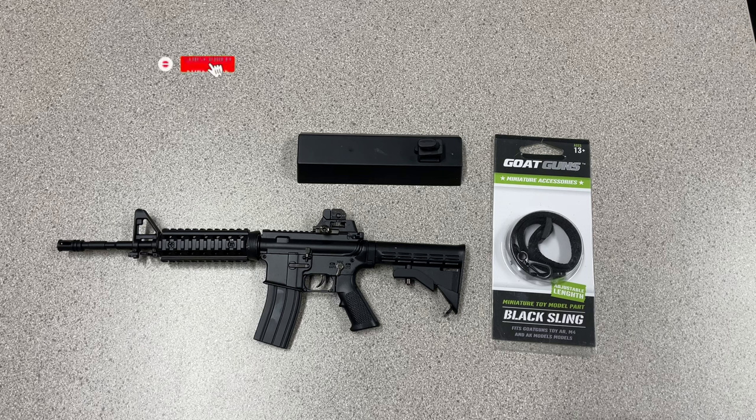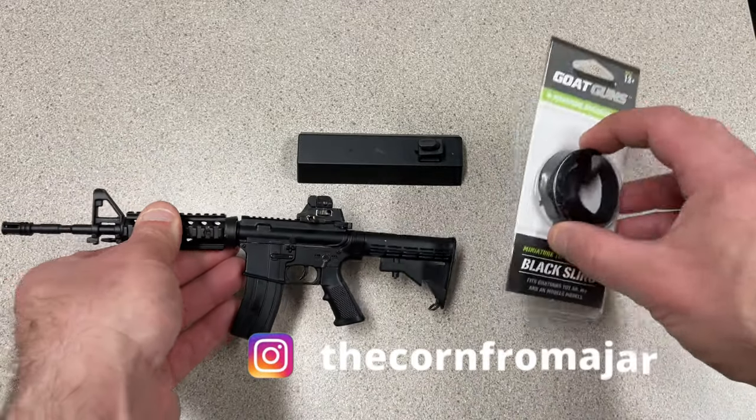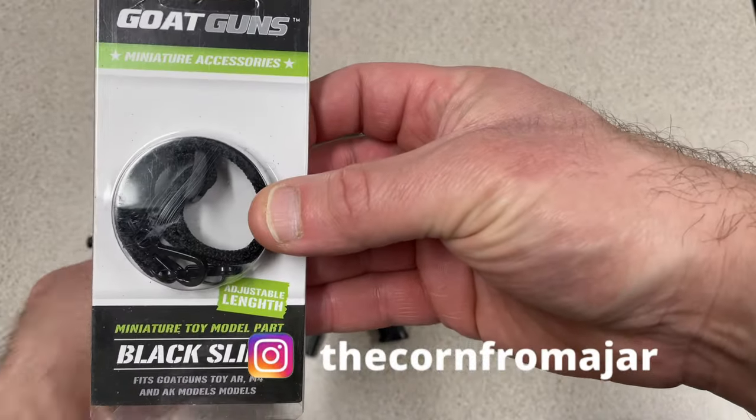Welcome back to the channel. If you're just joining me for the first time, welcome. I've got the M4 AR-15 model here from Goat Guns — they market it as the Charki. I'm going to talk about one of the accessories that I have for it. This one is the black sling.